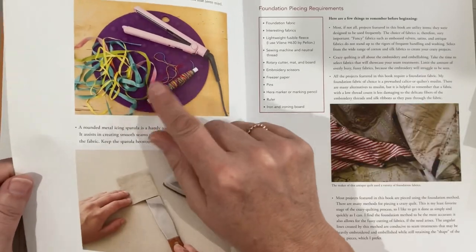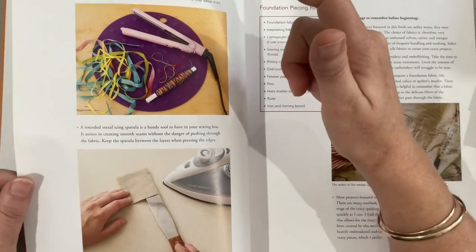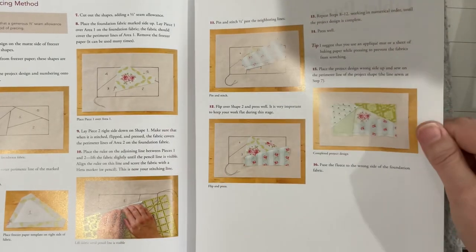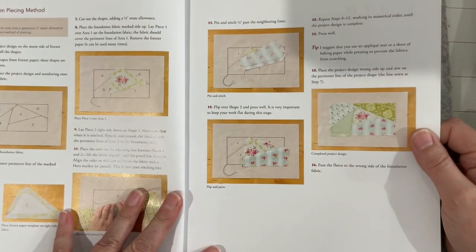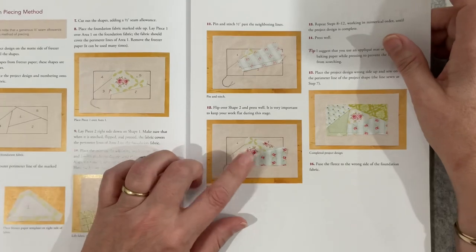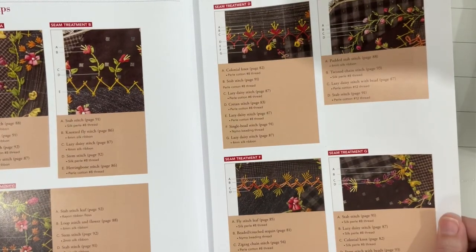So this book is more about using these stitches in projects. Using a hair straightener to get the wrinkles out of your ribbons - I did see someone do that on a video, so that's good. Getting a sharp edge with the iron, getting your crazy pieces down. I must try that. I've got that fabric - I've got that fabric! Isn't it cool when you've got an artist from your own country and you recognize the materials they're using? That is super cool.